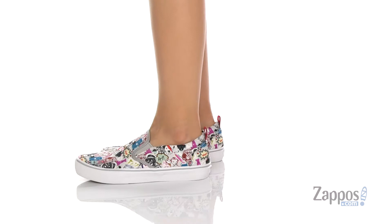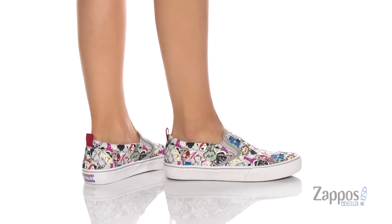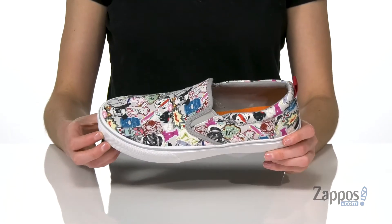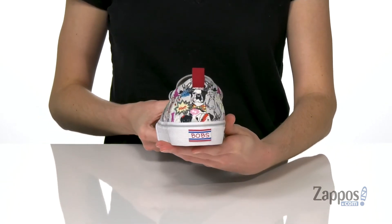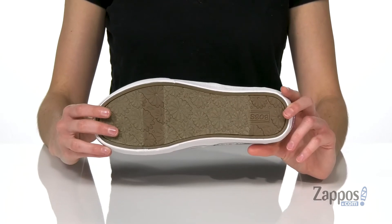This slip-on style has an eye-catching pop art inspired dog print all over the textile upper. It's really intricate and you're going to find something new every time you look at it. There are two stretch panels at the instep and a pull tab at the back that allows you to get these on easily.